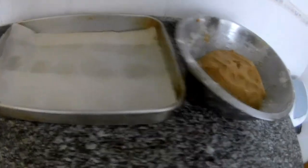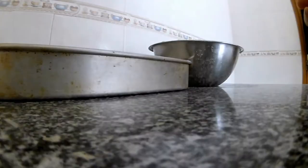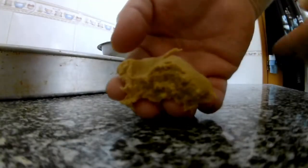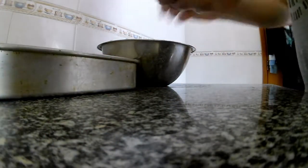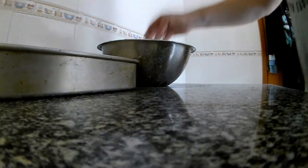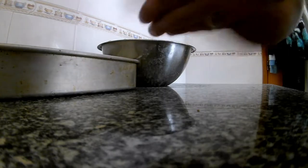Heat up the oven — I bake at 180 degrees. About 10 minutes, but you'll judge by the color. It should look something like this. Then you just place them on the baking paper.